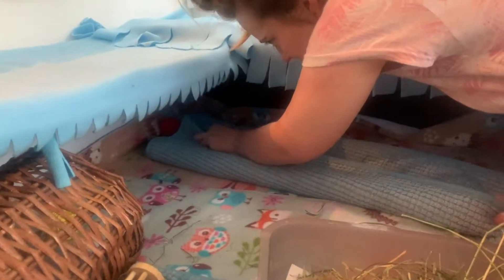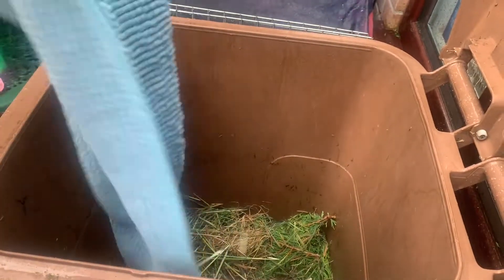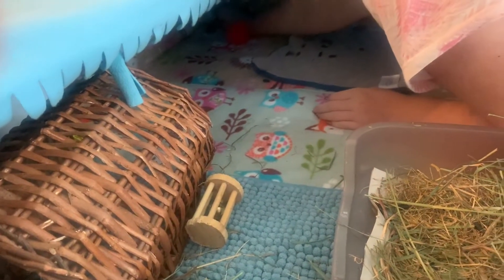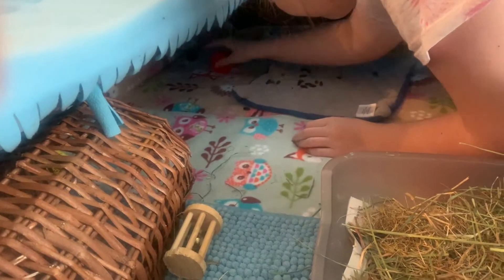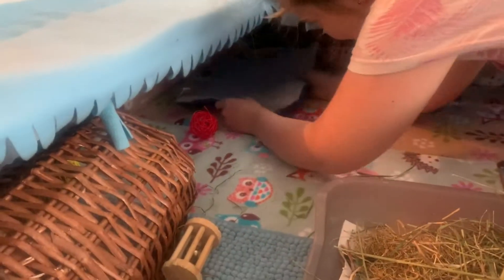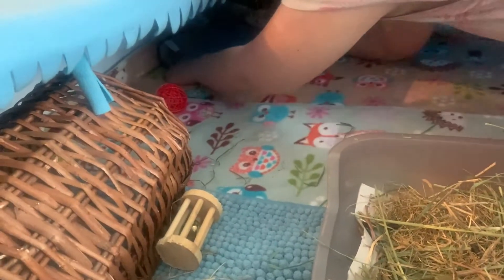She's just going around picking up stray poos and then folding that up to empty into the bin. Then we've got a little mat in that top corner because they like to lie there, so we'll just tip it on the other side and then put it back, and pop the bath mat back too.